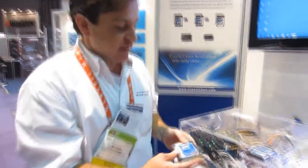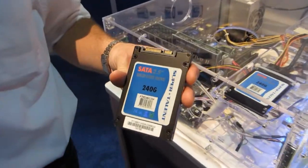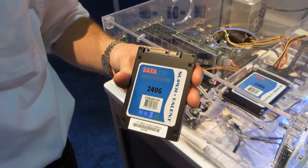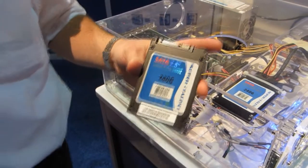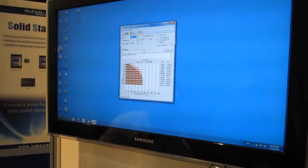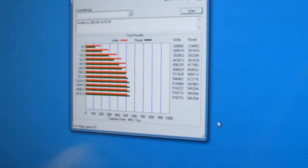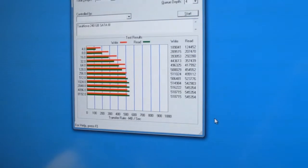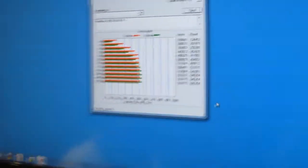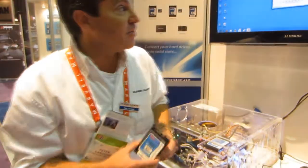We also have a new SSD that just came out. This is our SATA 3 drive — we call it the Terra Nova. The Terra Nova is now available. Let me show you those scores real quick. You'll notice it's hitting 545 and almost 520 megabytes per second. It's a very fast drive. It uses the Sandforce 2280 processor and gets some really beautiful scores. And that's available now.